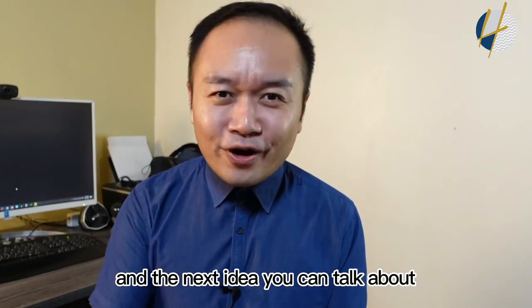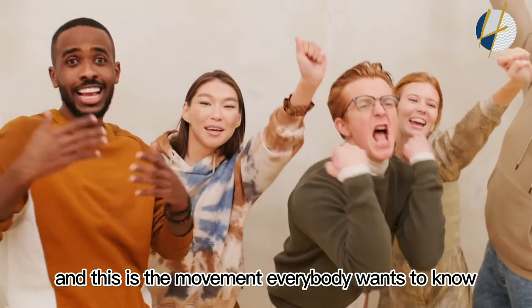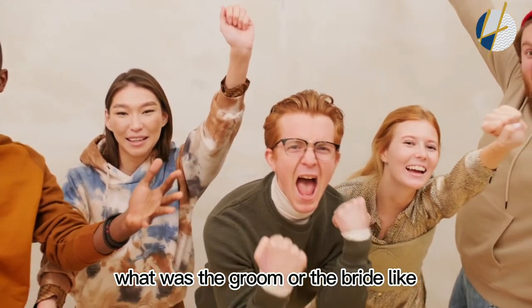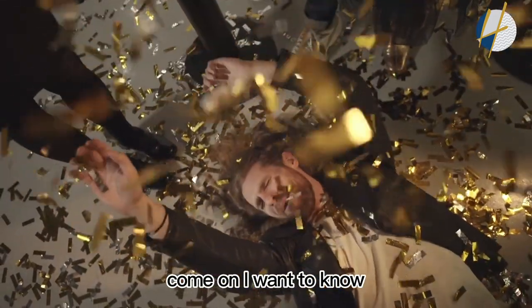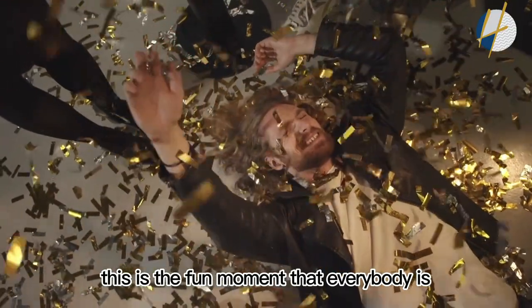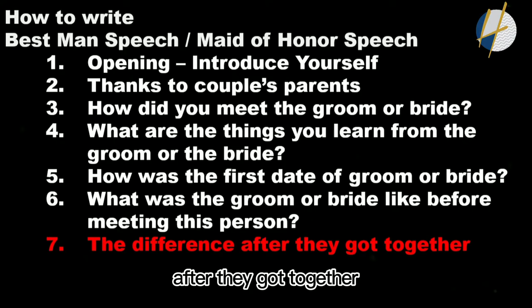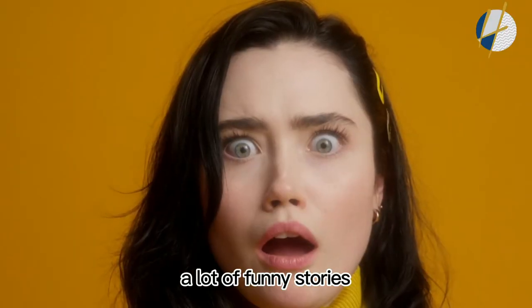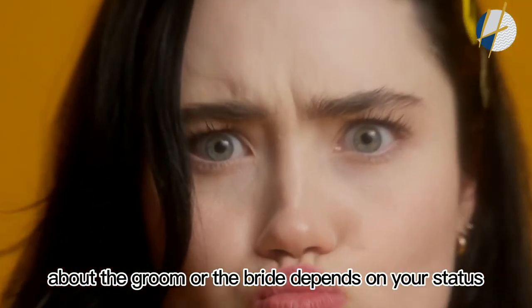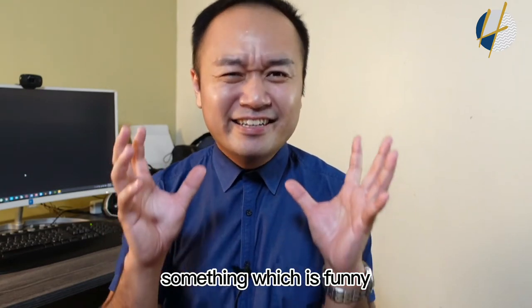The next idea: talk about what the groom or the bride was like before meeting this person. This is a moment everybody wants to know — it's like a top secret, and people get excited. Then talk about the difference after they got together — the before and after. This is the moment you can add in a lot of funny stories about the groom or the bride, depending on your role: if you're the best man, talk about the groom; if you're the maid of honor, talk about the bride.